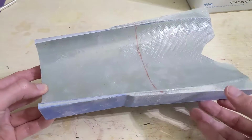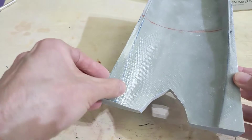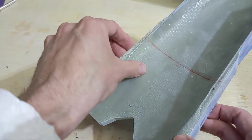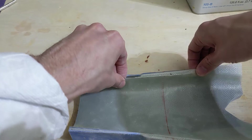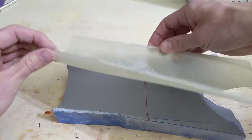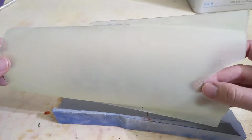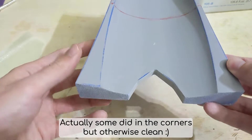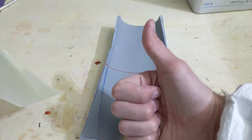Alright, this is the first time I used PVA, so let's see how well the skin pops off the mold. It came out so clean — none of the primer peeled off the molds. Alright, let's move on to some bigger molds.